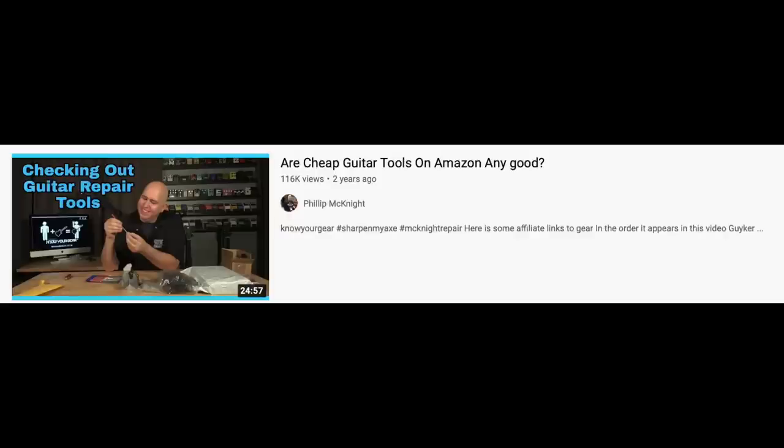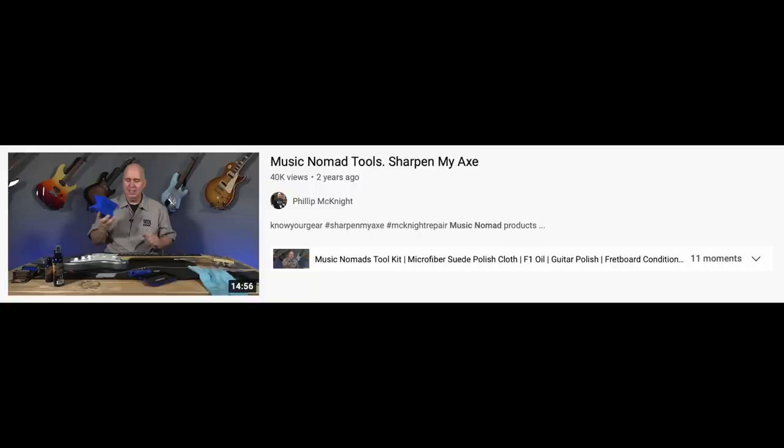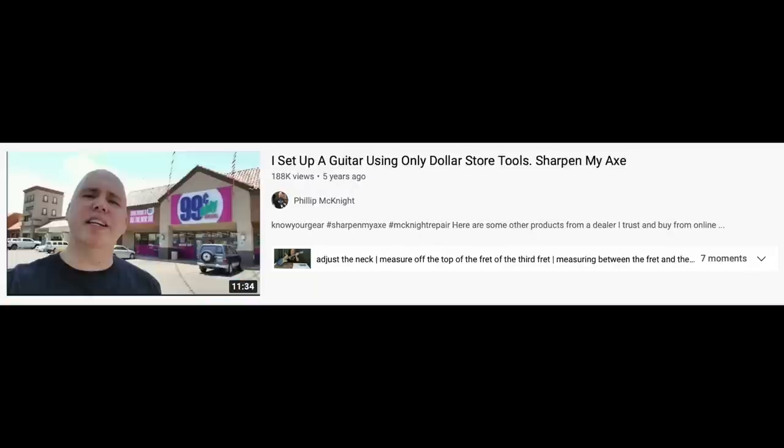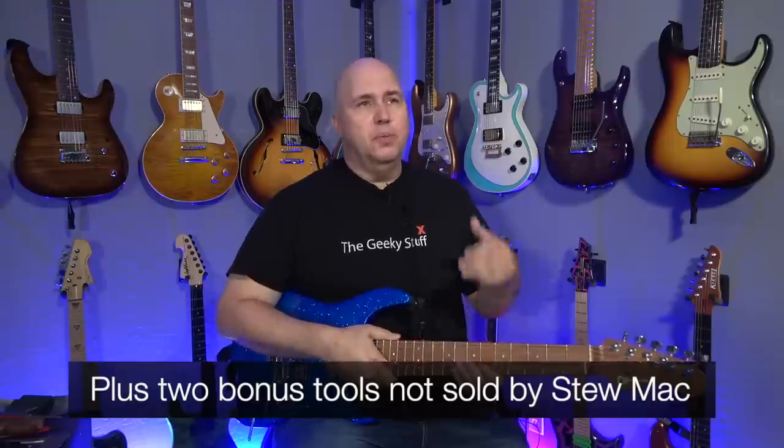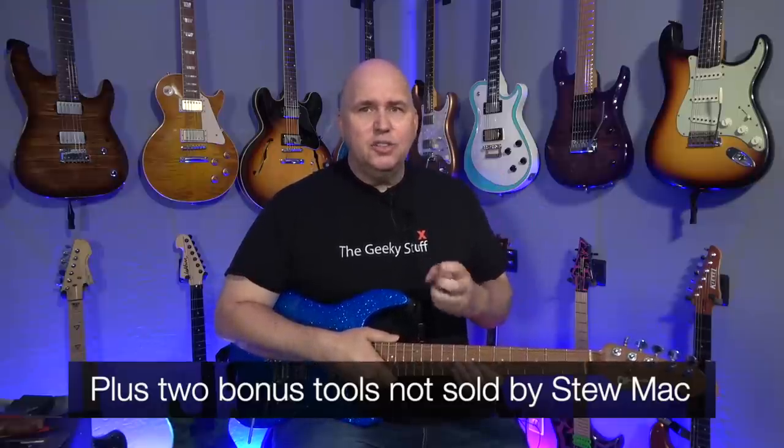In today's video, we're going to be talking about the list of tools I've been promising for quite a while. I've had requests not only on the channel but on my Patreon as well. People are asking, Phil, do you have a list of your favorite Stumac tools? Although I've done videos on Amazon tools, Harbor Freight tools, Music Nomad, and even dollar store tools, today I'm going to show you my 12 favorite Stumac tools. But more importantly, after quite a while, I got Stumac to do something really special for you guys.